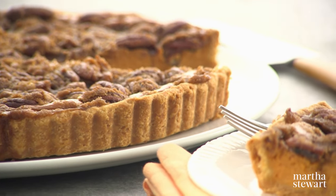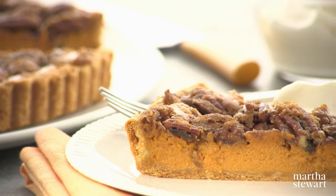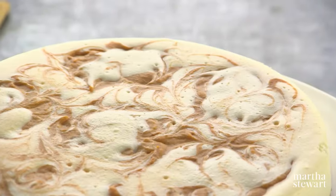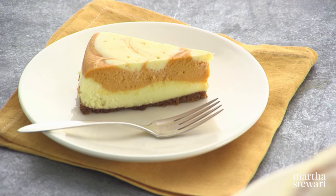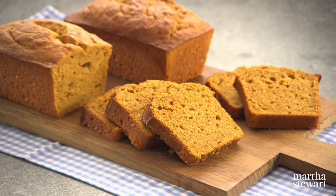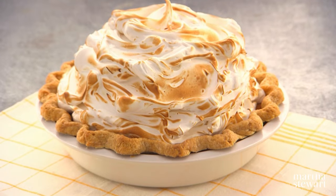Pumpkin pecan tart — it is so delicious and was voted the favorite here at the studio. Pumpkin swirl cheesecake: a beautiful cream cheesecake with pumpkin puree swirled right in. And pumpkin bread, a very nice, easy, quick bread that your family will adore. And for a spectacular dessert, how about trying our deep dish pumpkin meringue pie? All of these recipes today on Martha Bakes.